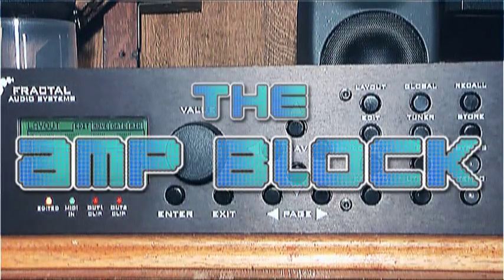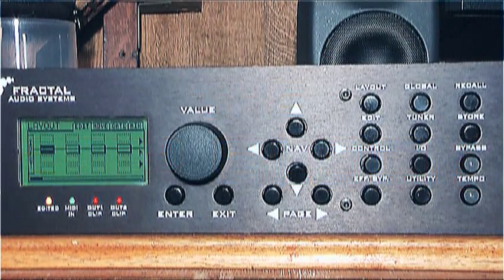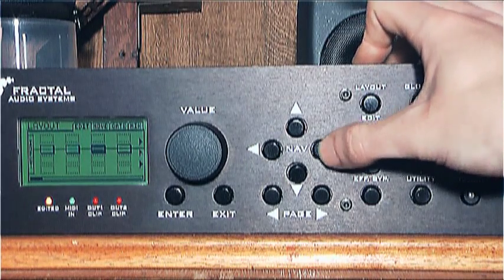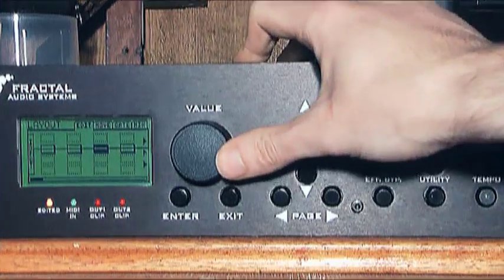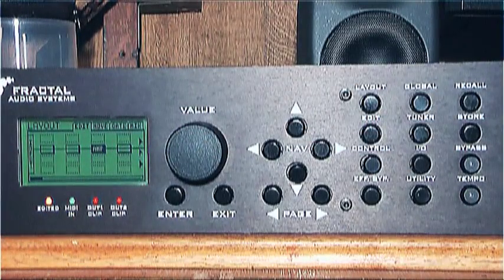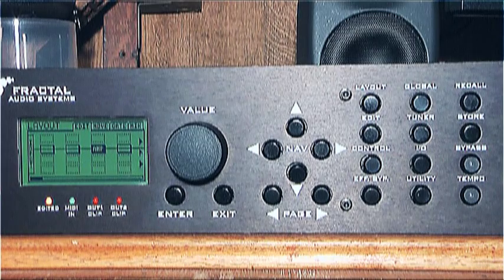The amp block is, shockingly enough, the amp simulator for the Axe FX. This will shape your tone and allow you to emulate a bunch of expensive and awesome sounding amps. Move in one or two spaces, then scroll with the value wheel until you get to the amp block — it's the first one there — and press Enter. The spaces you leave at the front mean it'll be easier to add in some effects blocks, such as drive or compression before the amp block at a later date.